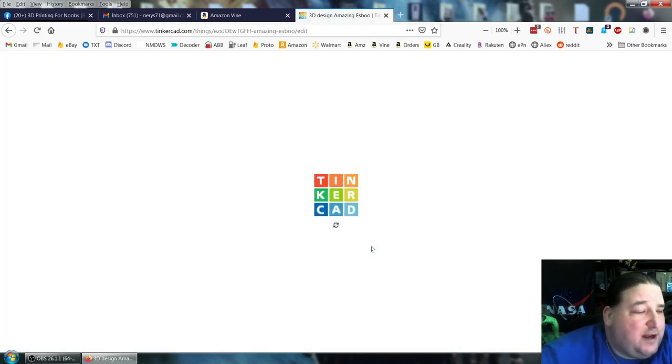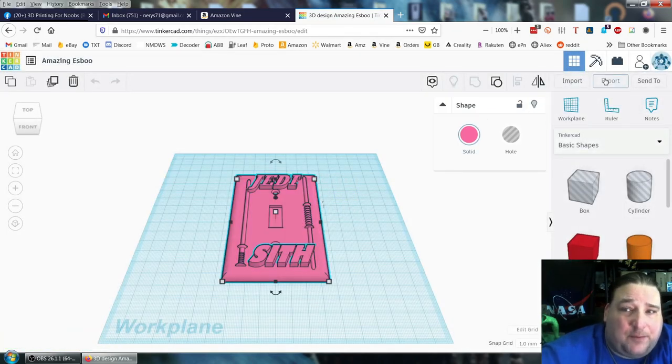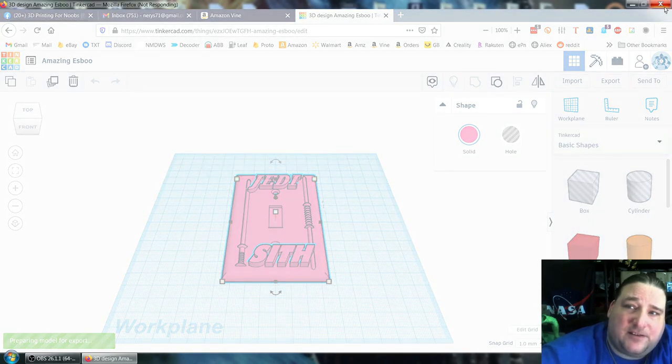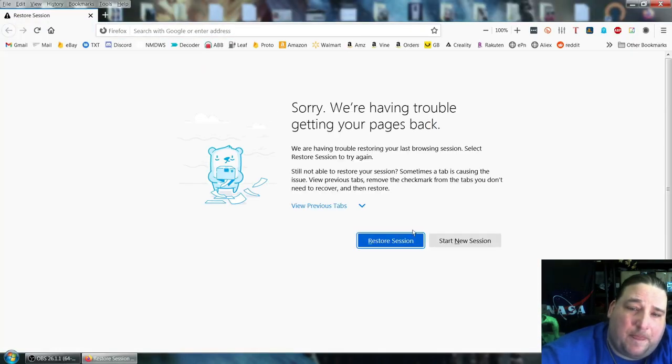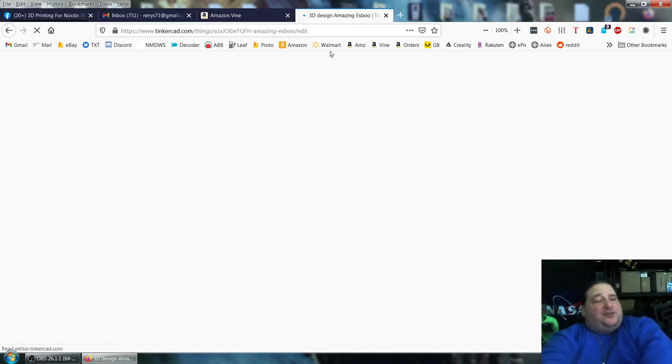This will work for anything where it's compatible with bridging. If it's not compatible with bridging, this is not going to work. It crashed again — I might not be able to download this from Firefox; I might have to jump over to Chrome. I'll try it one more time, and then I'll have to pause and switch over to Chrome. The latest version of Firefox is for whatever reason buggy.